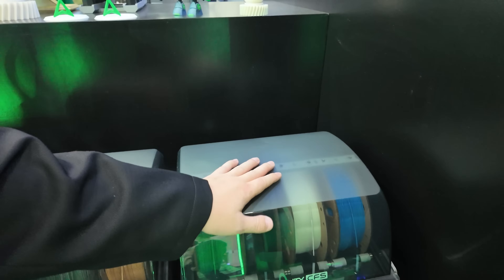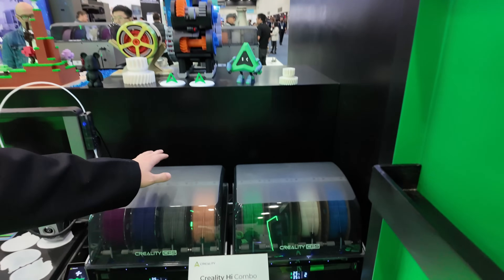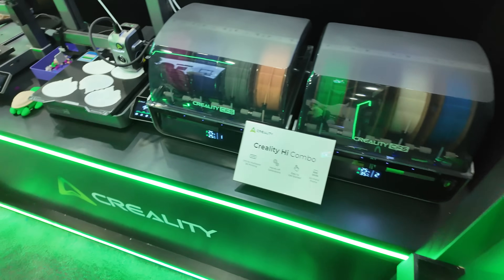At trade shows you tend to have issues with bed adhesion because people are touching things and messing things up, but you can see we've got great print quality there. And then we've got CFS units — this is basically their AMS clone. Bambu Lab came out with the AMS; Creality's got the CFS that offers similar capabilities.